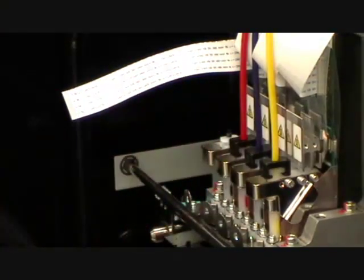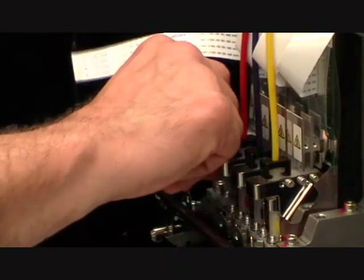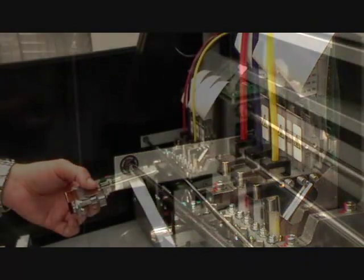Then, release the front metal lock and grab the support bracket. Gently push it back and lift it up carefully, making sure not to hit the bottom of the printhead.